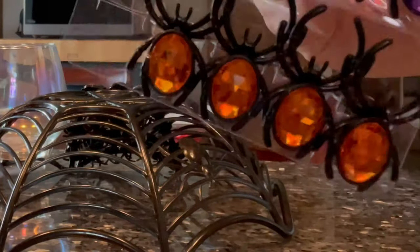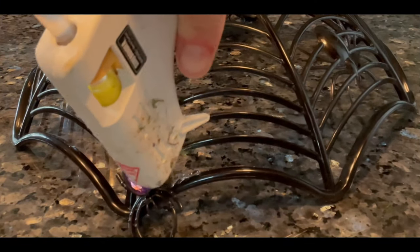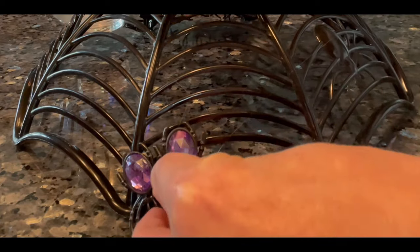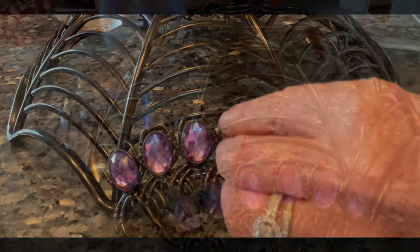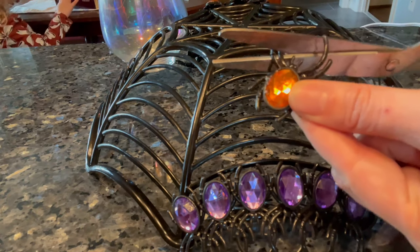Start by hot gluing the spider rings to the spiderweb basket. I started with a layer of purple and followed along the line of the basket to keep that shape. For this initial row I do like to leave the front legs on, so you're just going to keep following the shape of the bowl. For the rest of the layers I ended up cutting the legs off.